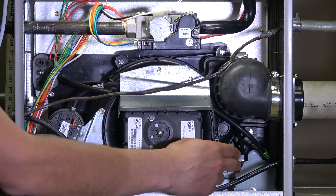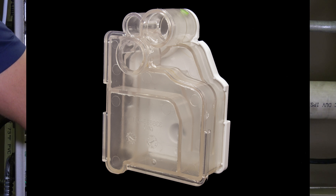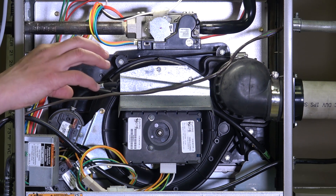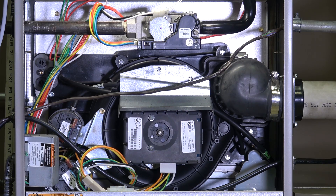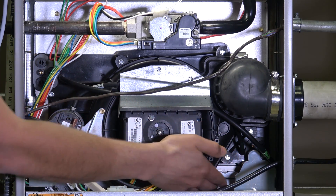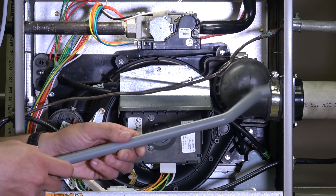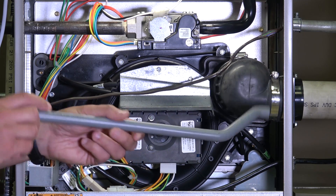Another thing different on the 90 percenters is this condensate trap. As moisture condenses in the secondary heat exchanger, that moisture comes down through the trap and any debris in the air will get caught there. The condensate trap then allows the condensate to flow out of the system through a pipe — sometimes called a Z-pipe because of its shape — out the side of the furnace.